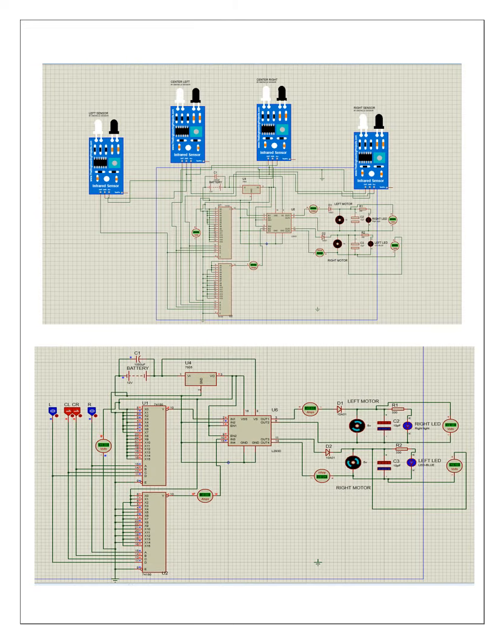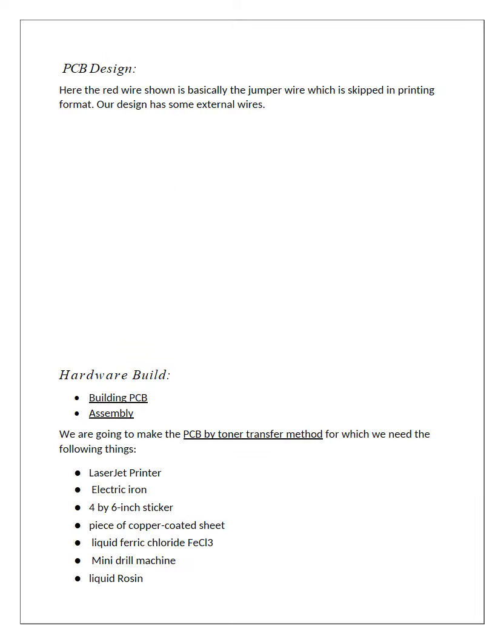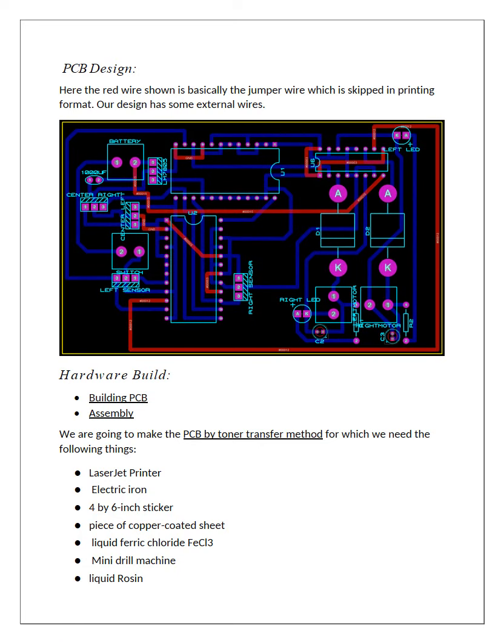The following is the Proteus schematic diagram formulated on the Proteus software. The first diagram includes the IR sensors, and the other uses toggle switches to confirm the operation. This is the PCB design that we made according to our schematic design on Proteus software. The red wires are the external connections that we had to make on the PCB.